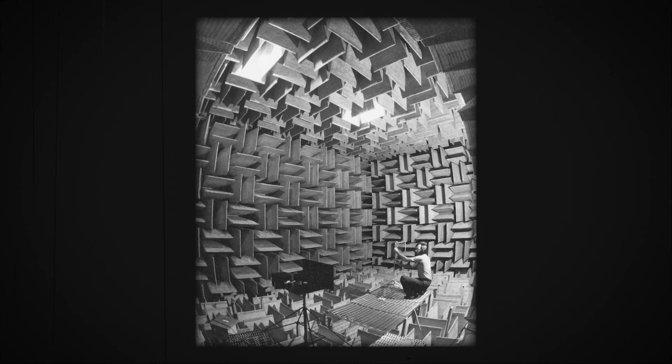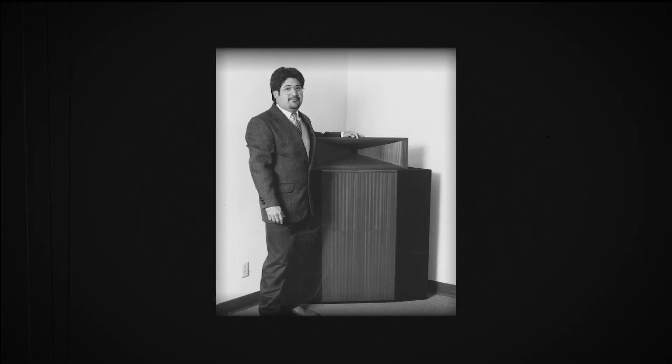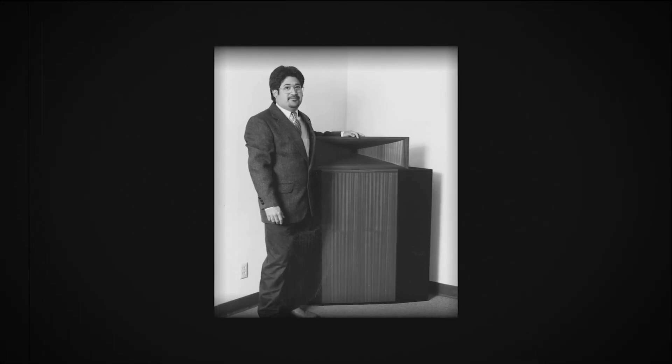I found three companies that said they could do it. Two of them bailed out because once they attempted it, they found it was really hard. But one company actually sent us prototypes. Then it became a priority to get the word out. I think we made three Jubilees — real pretty ones, with grills, with this horn standing on top of it — and went to CES.